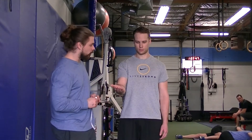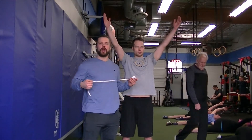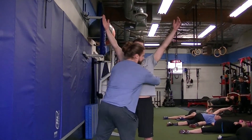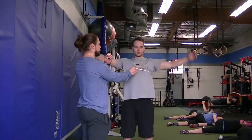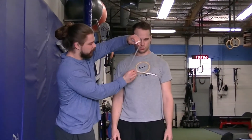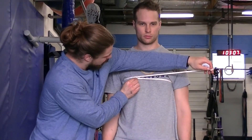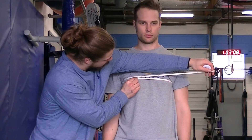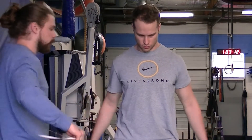Next is the chest. Arms go up, tape goes around at nipple line, then arms come down. Find the nipple line — right at or just above it — no flexing, nice and relaxed, take a regular breath, and record the measurement.